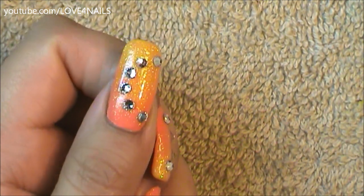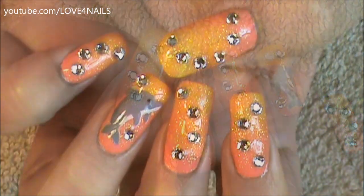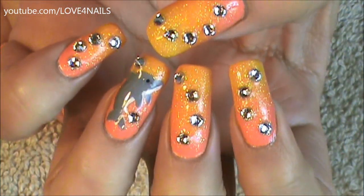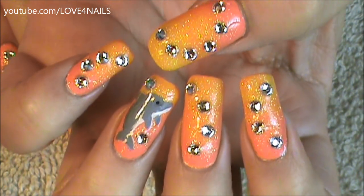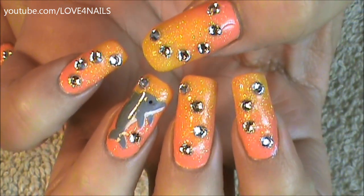So just finish off your design however you'd like. Apply your top coat and your design is complete. I hope you guys enjoyed this tutorial and try out this nail art design. Thank you so much for watching — be safe and I'll see you next time. Bye!